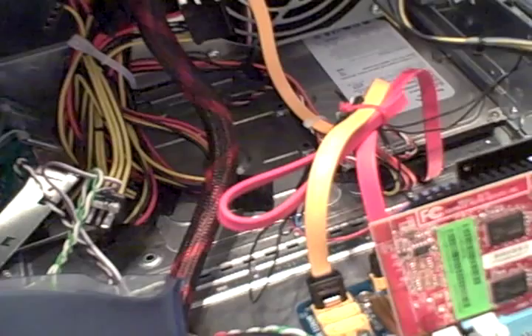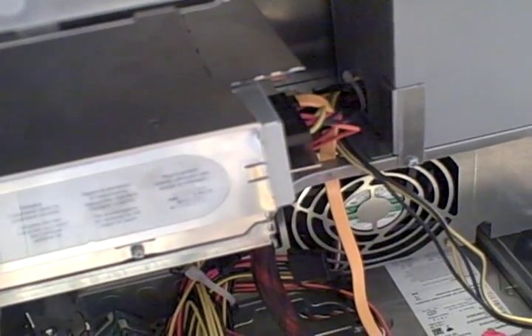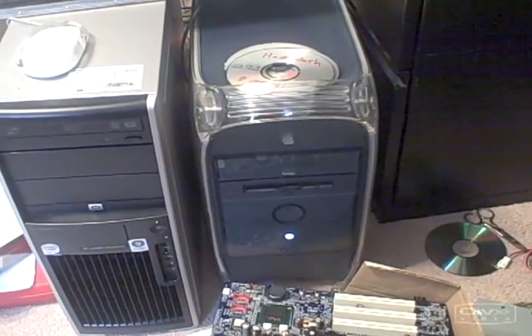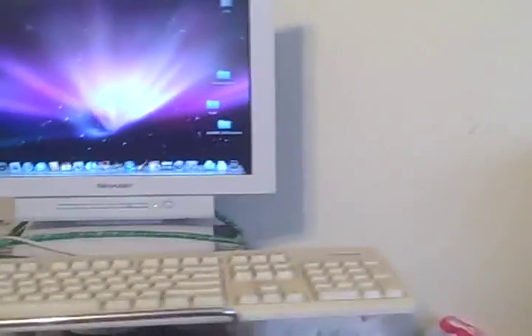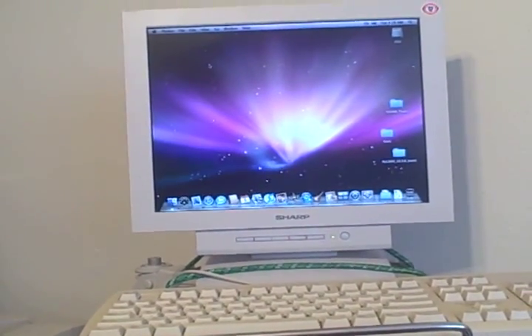So it should be done. The next step will be trying to install OSX on this thing. Last night I gave it a try and I had an error, so I have to see what the problem is — maybe I need to adjust the BIOS settings. And now I have a working Hackintosh. I'm using that keyboard and mouse right now. Here it is — I've already got iLife installed and everything seems to be working perfectly on it.